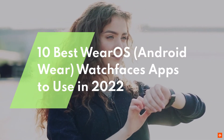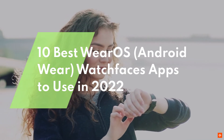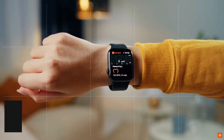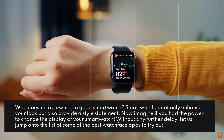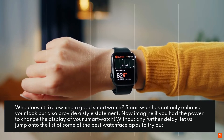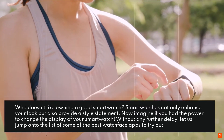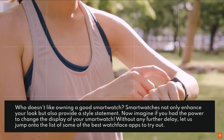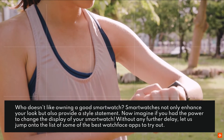10 Best Wear OS Watch Faces Apps To Use In 2022. Who doesn't like owning a good smartwatch? Smartwatches not only enhance your look but also provide a style statement. Now imagine if you had the power to change the display of your smartwatch. Let us jump onto the list of some of the best watch face apps to try out.